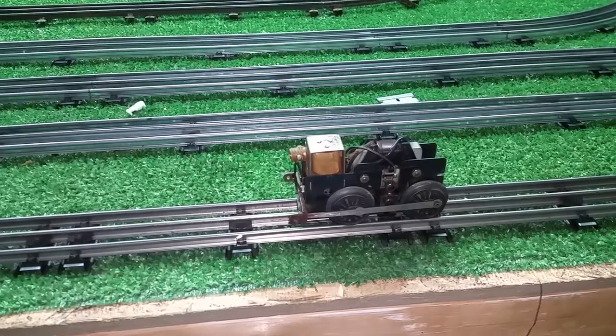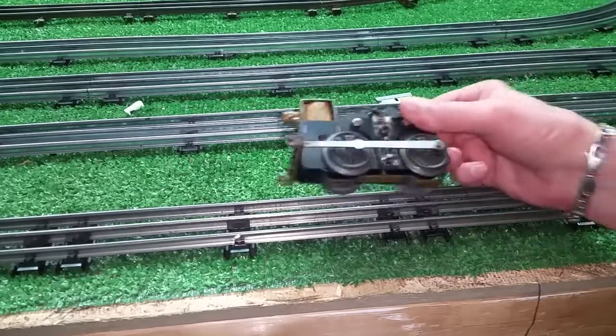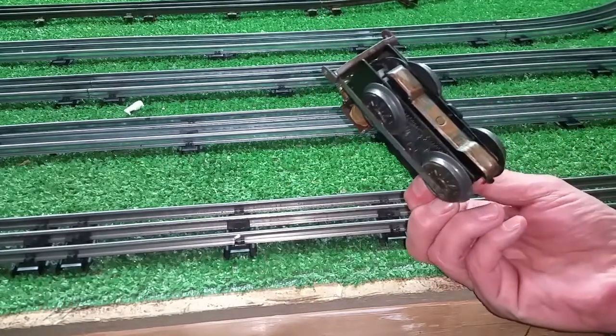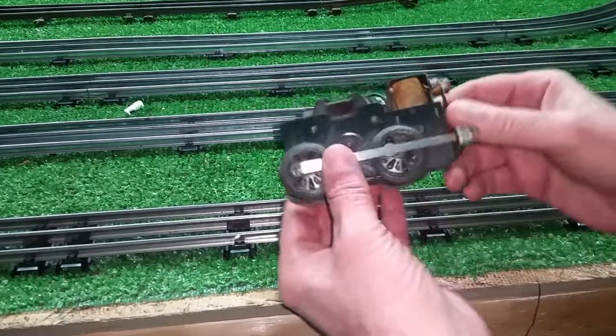Greetings, Benjamin Tate from Ben's Trains with another in the series. A new motor arrived today. Didn't do a grand unboxing on it, it just wasn't worth the effort. But as you see, it's just a double reduction motor.